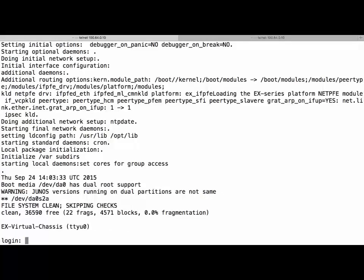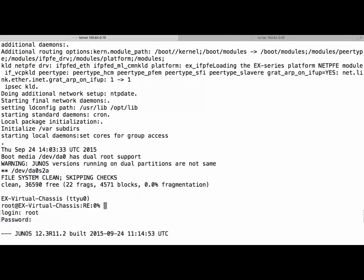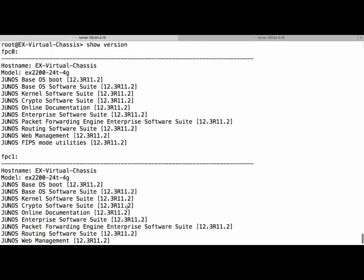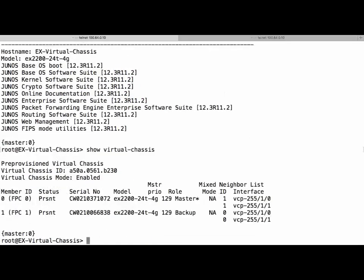If we look between the two members — we're on member 0 now and this is member 1 — we can see that both member 0 and member 1 are running the same version of software. If we run 'show virtual chassis', we can see that our chassis is operating correctly. Our upgrade is now complete and we are free to resume operations on that network.